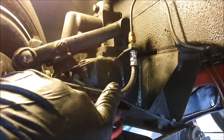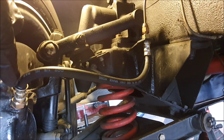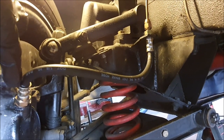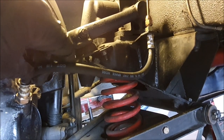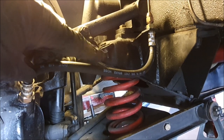The brake hose here — they always seem a bit short. I think the very original ones were actually an inch or so longer, so at full lock these always seem a bit stretched to me. But given you're not at full lock that often, I don't think it's that big a problem.